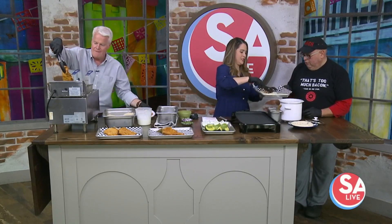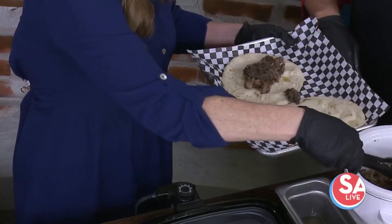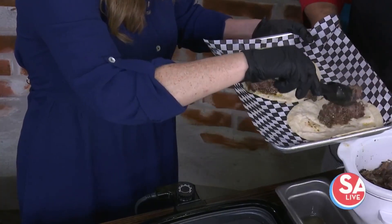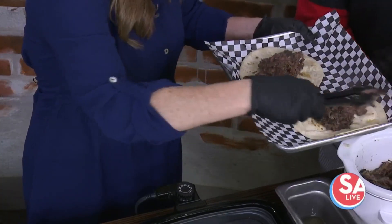We're going to serve ourselves some barbacoa. That side's going to get nice and cooked up, so it holds the juices — the other side's going to have a nice texture to it. Load it up right in the middle. The other great staple food that you are going into competition for is mac and cheese. Yeah, we have a mac and cheese festival coming up at the end of April and we've entered that one. What's in your mac and cheese that's so special?